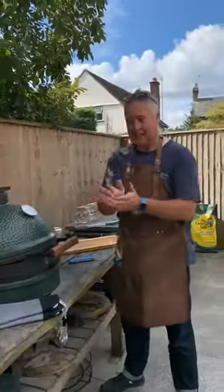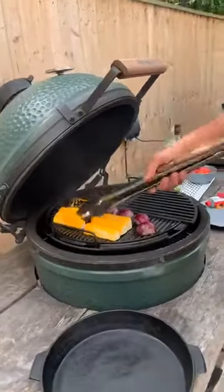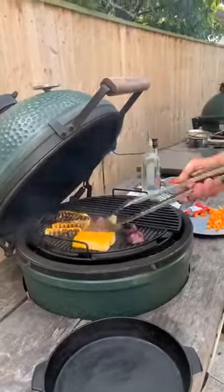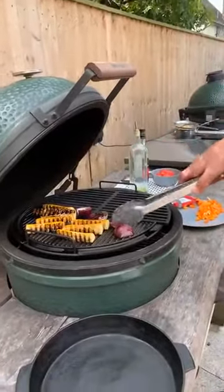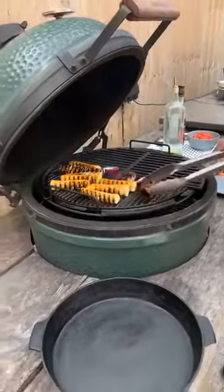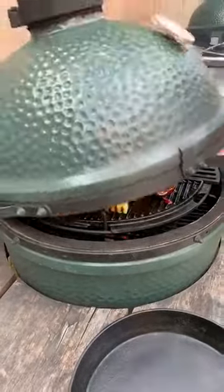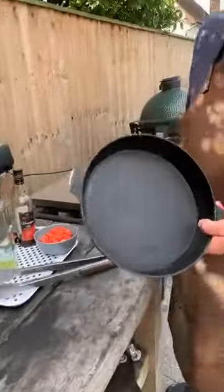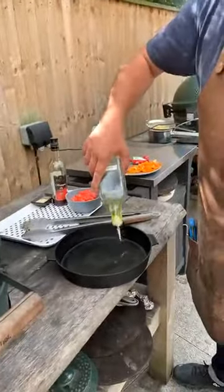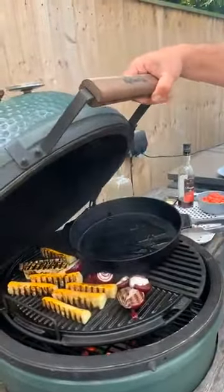Going back to the veg — I'm going to flip these over. It's lovely and hot — I just want that char on them because it will make them taste so much better. In the meantime, I'll get some oil in the cast iron skillet and get it warming up on the other side.